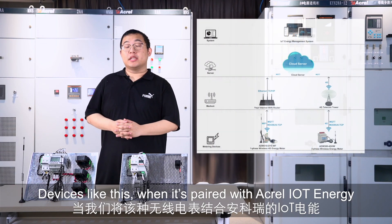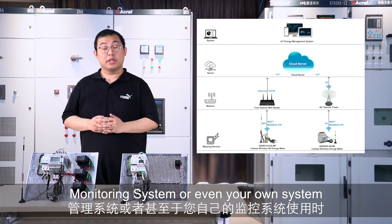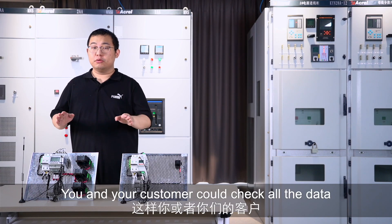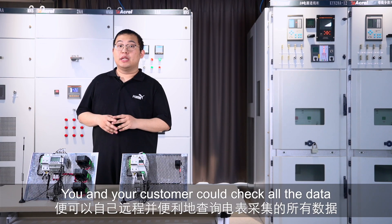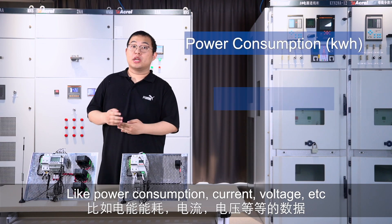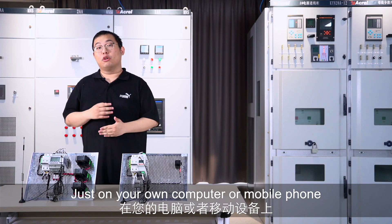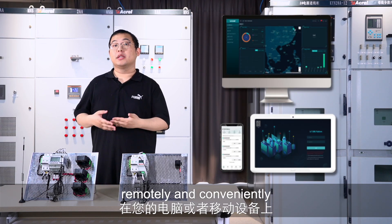Devices like this, when paired with the ACREL LT Energy Monitoring System or even your own system, you and your customers could check all the data — like power consumption, current, voltage, etc. — on your own computer or mobile phone remotely and conveniently.